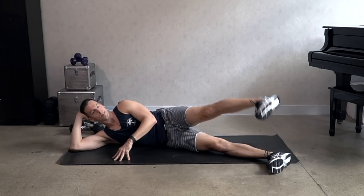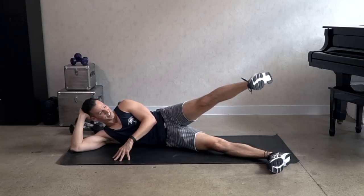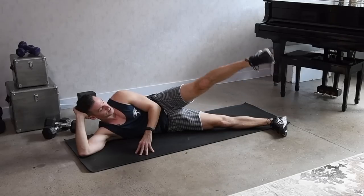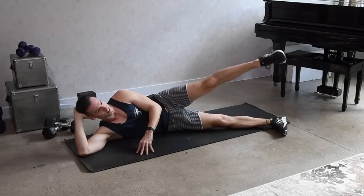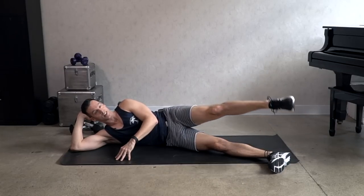Three. Now hold the leg up and pulse it — up, up. Six, five, four, three, two. Point the foot, circles — eight, seven, six, five. Now if this gets to be too much, you can bend the leg to make it a little bit easier, but try to keep that leg straight and strong.